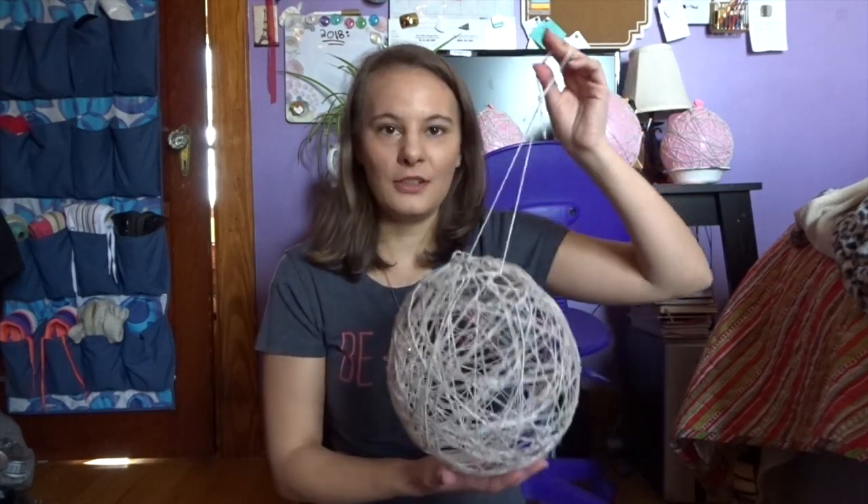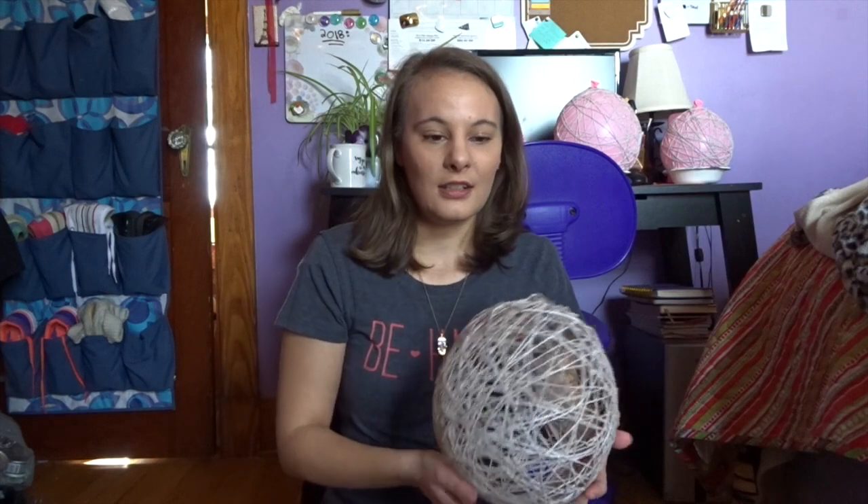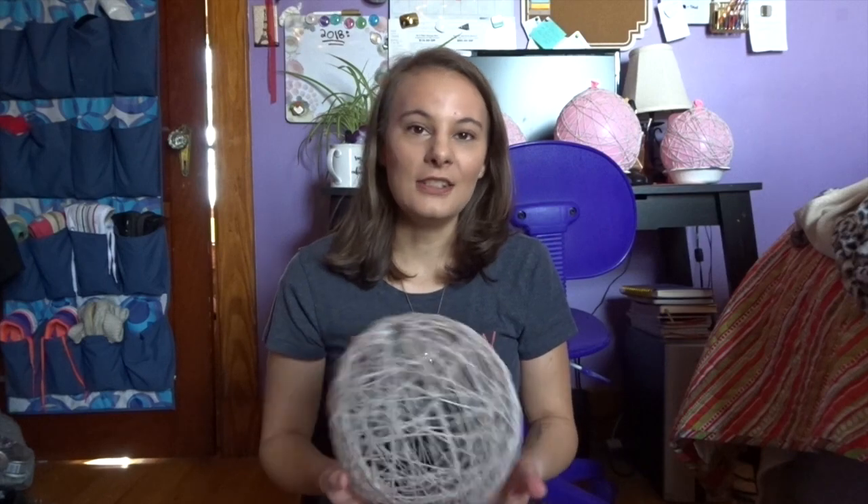If you guys want to tweet me some pictures or tag me on Instagram or anything like that, all my links will be down below. I want to see your balloon orb. Give this a little thumbs up if you liked it. Subscribe and I will see you guys all next week. Bye!